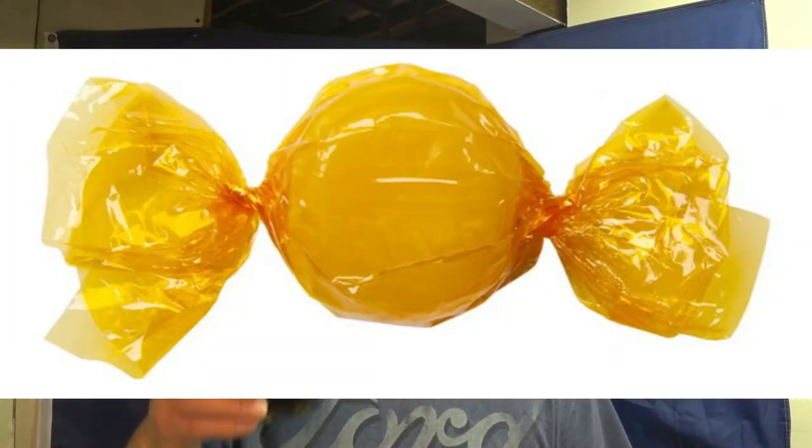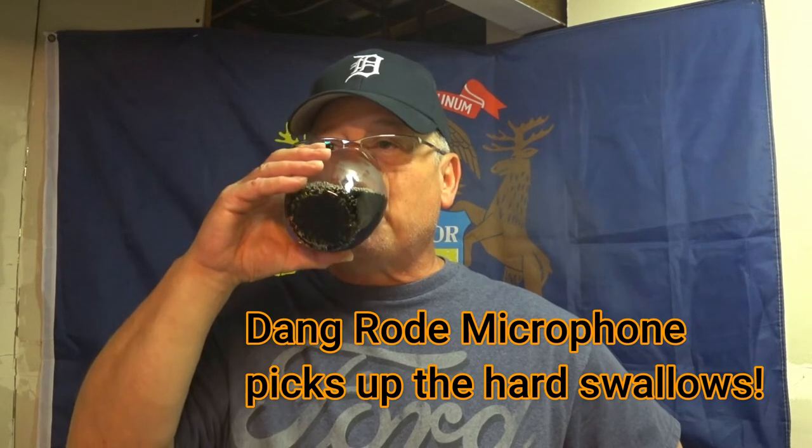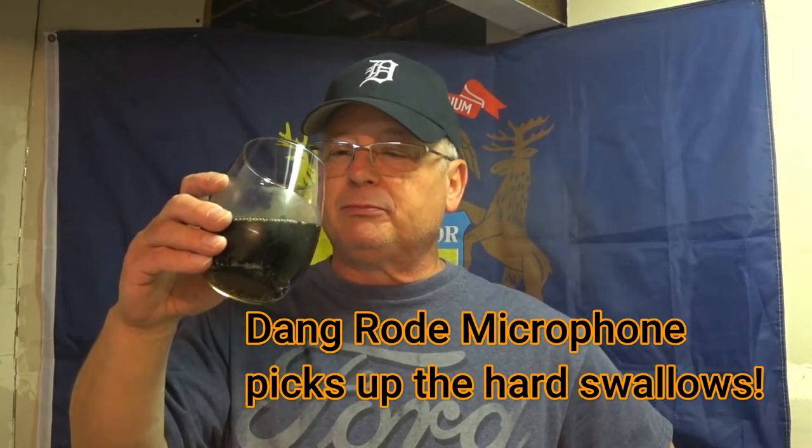Well, at first you're just drinking root beer, and then all of a sudden out of nowhere one of those hard butterscotch candies just sneaks up on you. Really good. It is kind of a two-stage thing — root beer first, then it turns into butterscotch. If you drink more than one bottle, your palate's gonna have that butterscotch taste staying in your mouth. I can almost feel it being retained in my mouth right now.